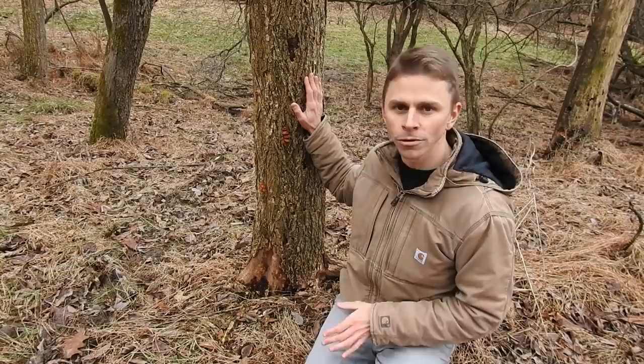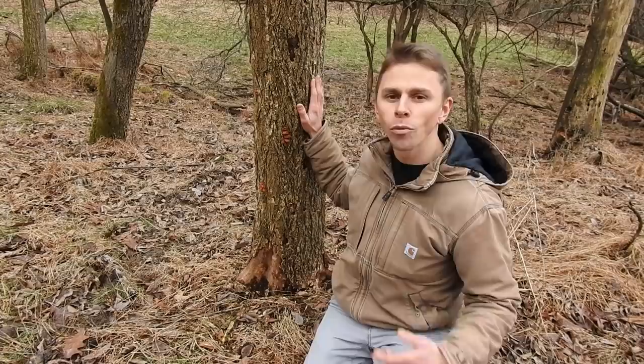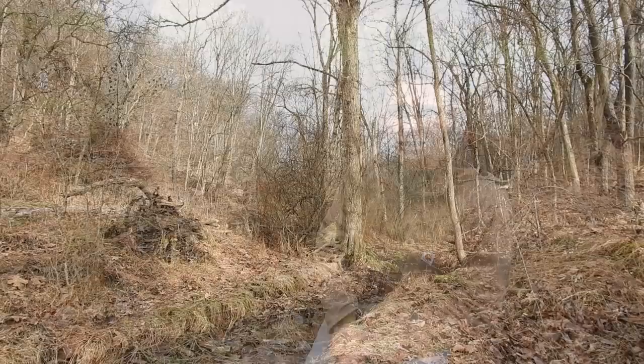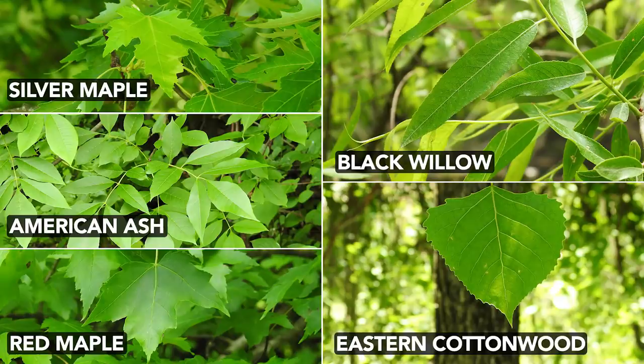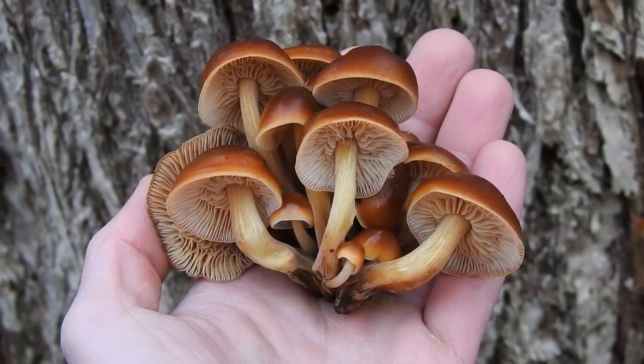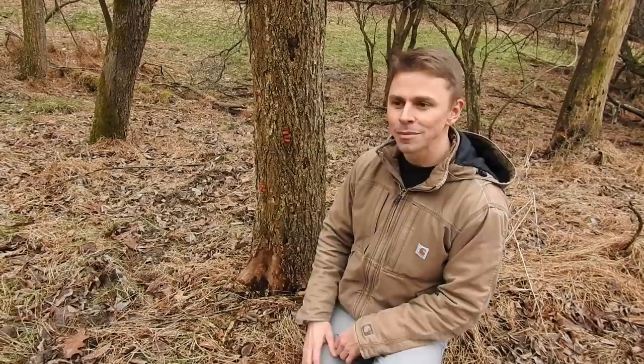We've covered the what — what trees to look for, primarily American elm, though you can find enoki on other elms including slippery elm. Now for the where: American elms typically grow in valleys and flood plains with rich alluvial soils. Companion trees include silver maple, American ash, red maple, willows, and eastern cottonwood — all of which can host enoki mushrooms. When looking for enoki, get into areas with valleys, streams, and areas prone to seasonal flooding, and scout tree after tree, narrowing your focus to elms.